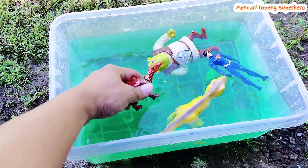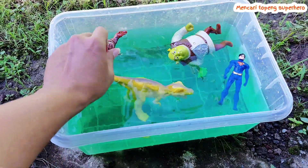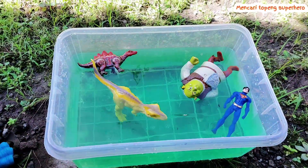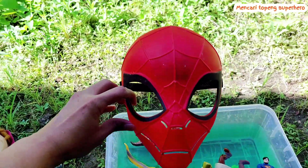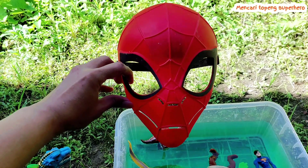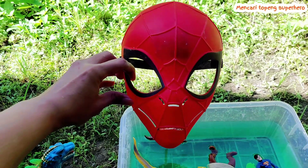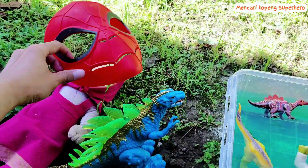All right friends, look — I do like playing with these toys and the water. Oh, there is a Spiderman mask! Look, this is an awesome Spiderman mask. I do like Spiderman!